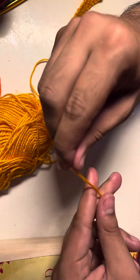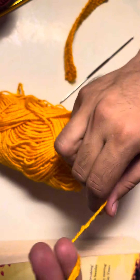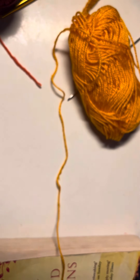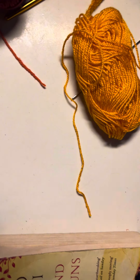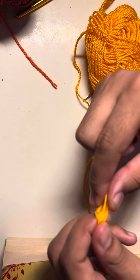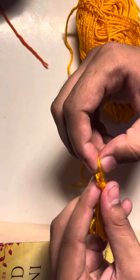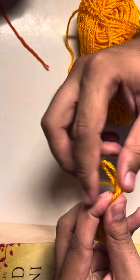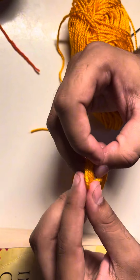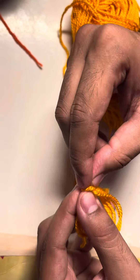Now let's make tassels. To make tassels, just loop the yarn around your fingers — a good quantity of yarn — and then cut it with a pair of scissors. Make a knot in the center. I'm just looping it around, so pass it through the center and we're almost done.